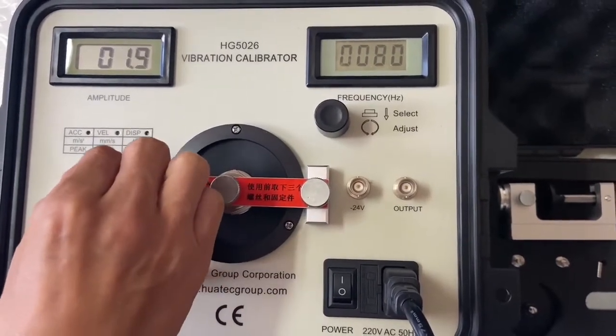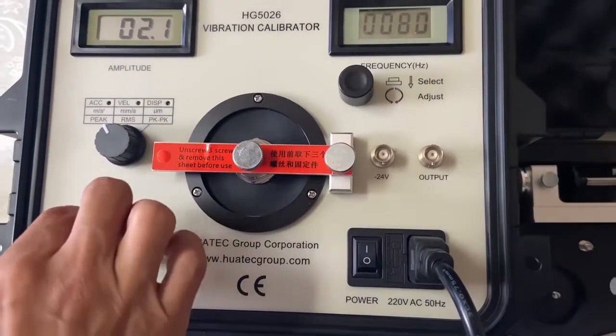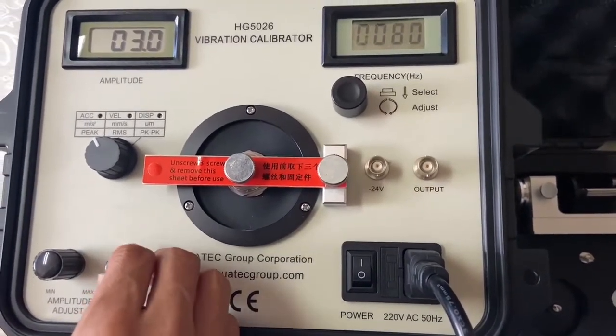And this is adjust — you can see this is adjust — and this is fine adjust, fine adjust.